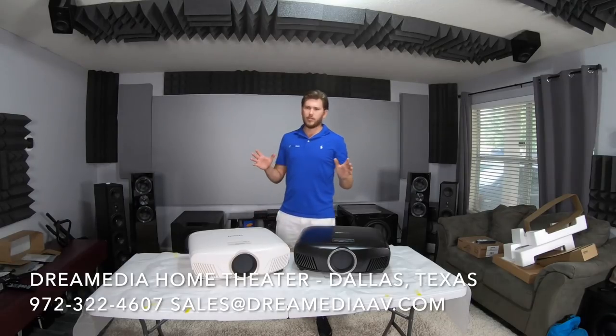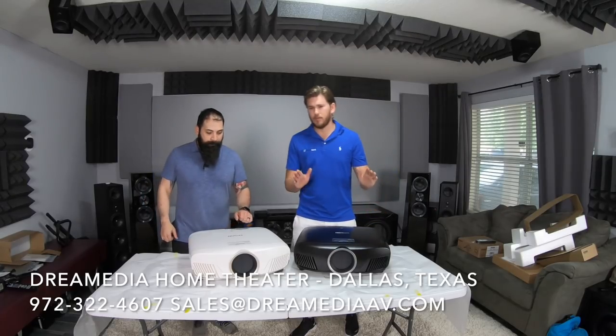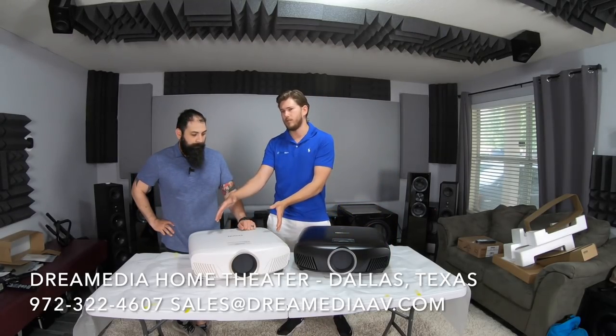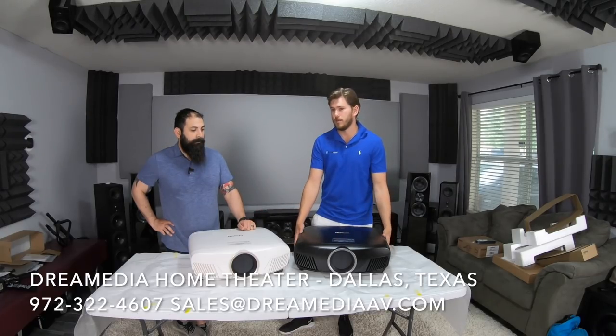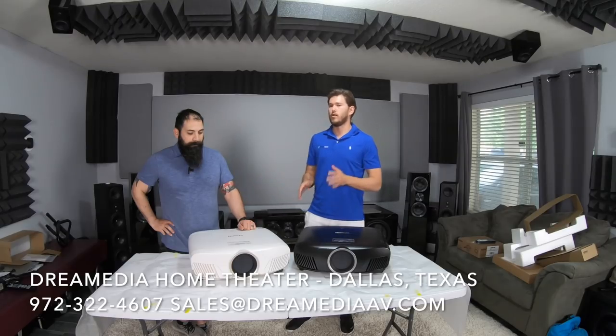Just a little correction — I've been shooting out a lot of projectors recently. This is actually 2,400 lumens, 2,600 lumens, and 200,000 to 1 versus 1,000,000 to 1 contrast. I was a little off there earlier.